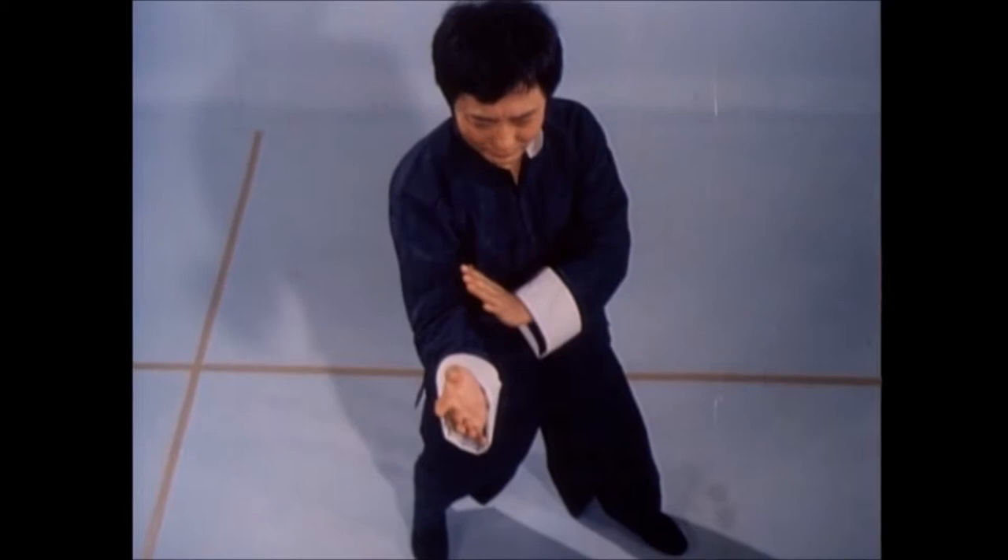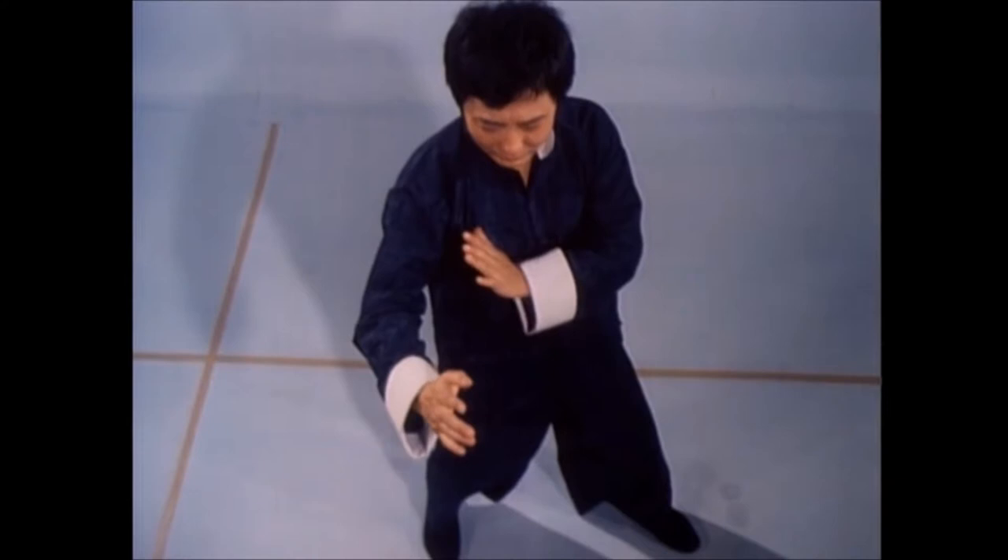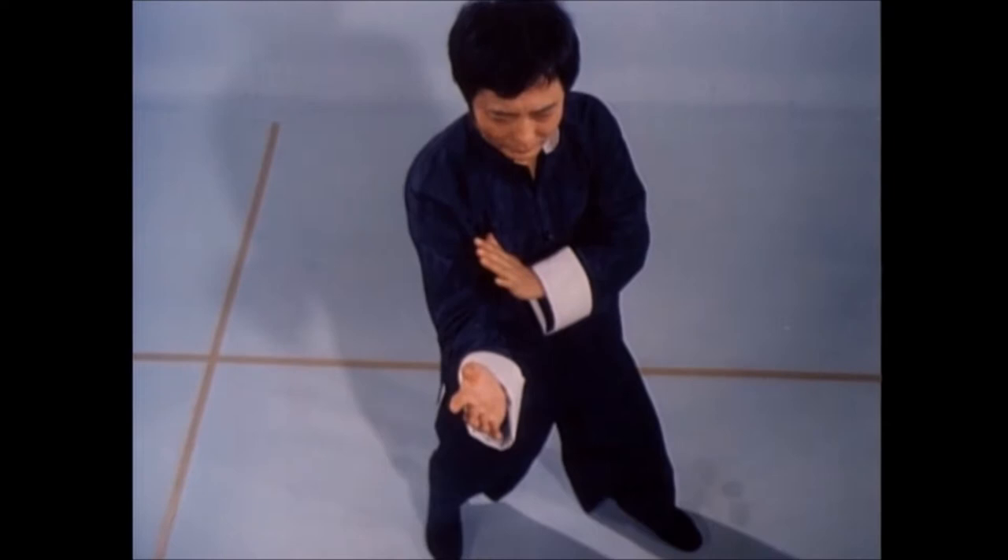Defensively, Wing Chun stresses the instinctive protection of one's center line through a tight on-guard arm position, where the elbow of your lead arm is always a fist distance from the center line. Never is the elbow out, since you are left exposed. Though your arm moves to block, your elbow remains a fixed axis.